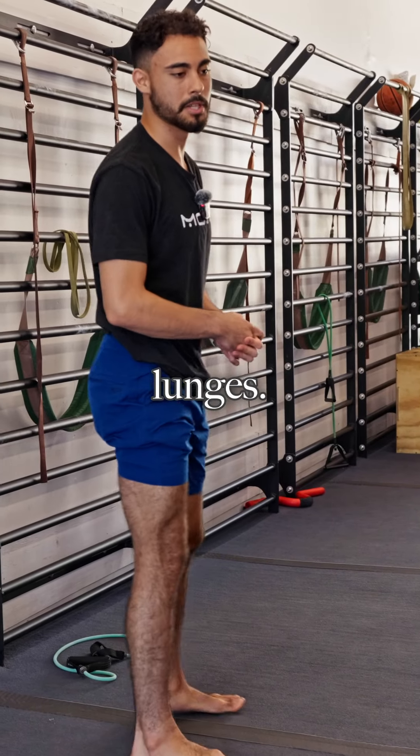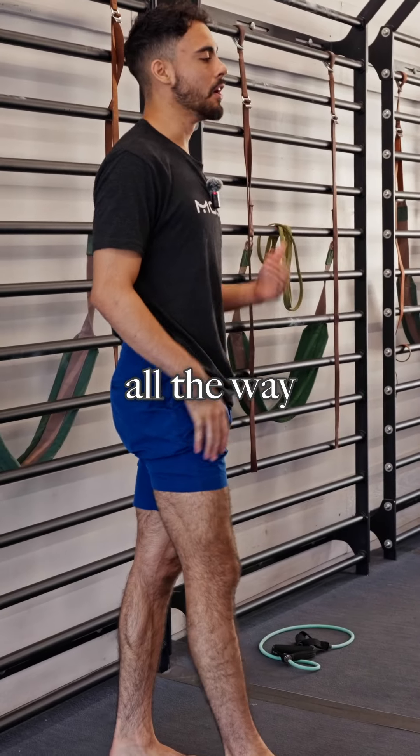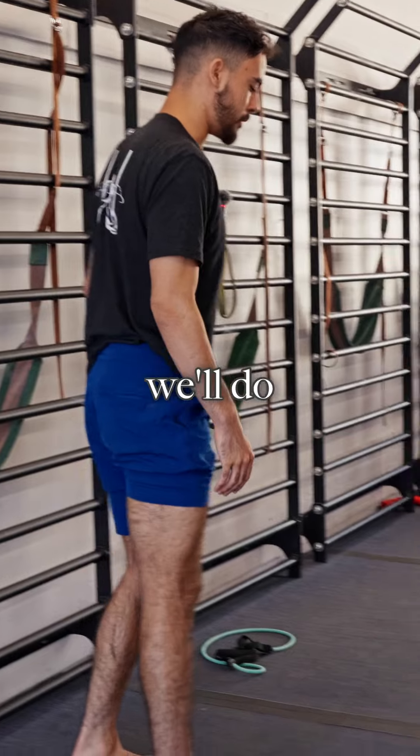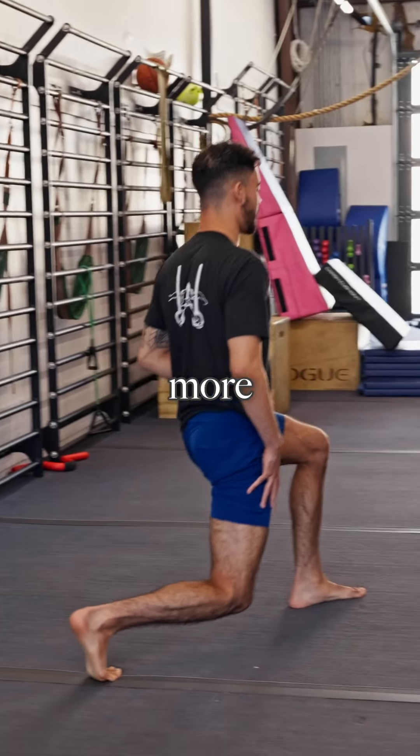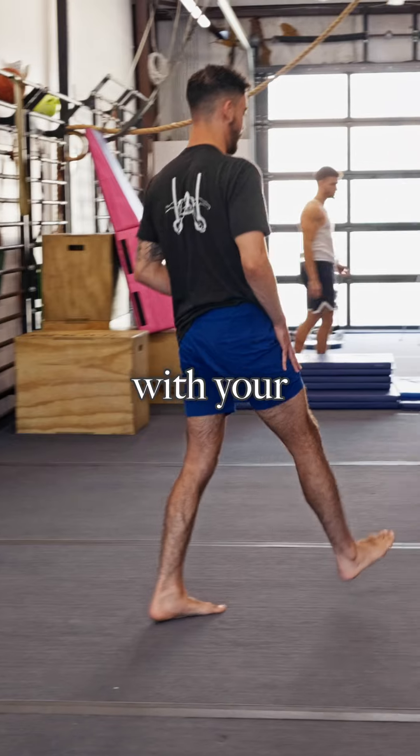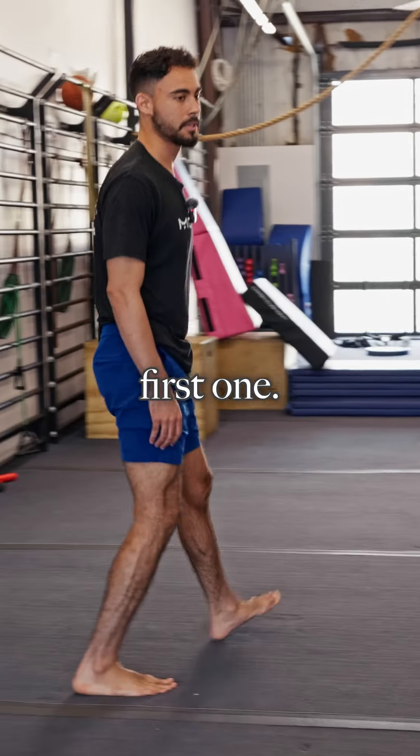So the next thing we'll get into is some lunges. You can do about 10 on each leg all the way down the mat. First one we'll do getting a little bit more dynamic with your warm-up. That's the first one.